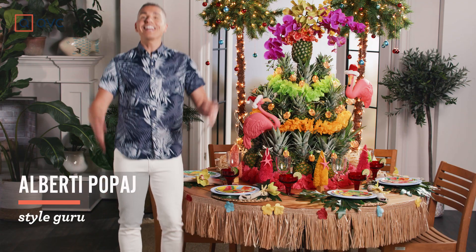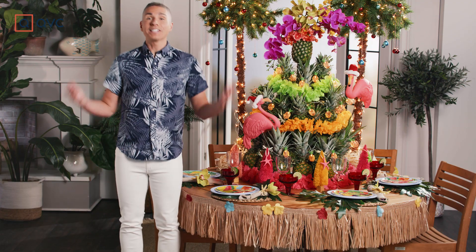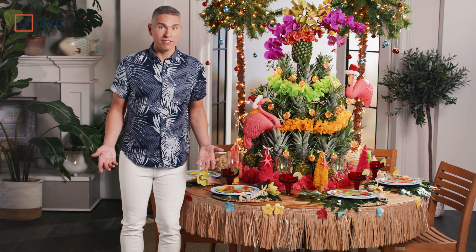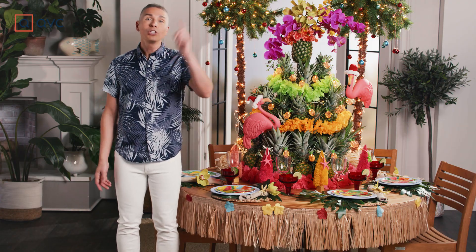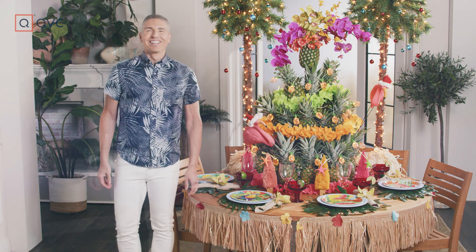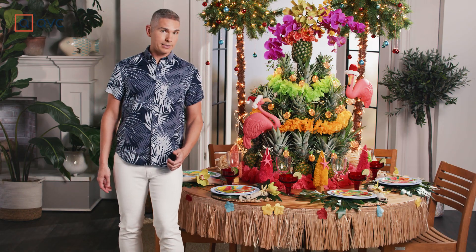My name's Alberti and I love to decorate. It's summer and we're all excited about tropical weather. We're in a tropical state of mind. Today, we're going to show you how to create that tropical escape in your own home — but we're doing it a la Christmas in July style.